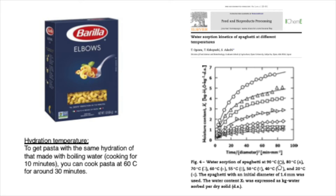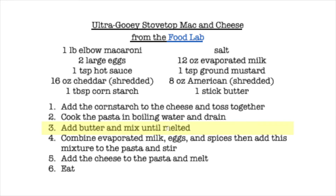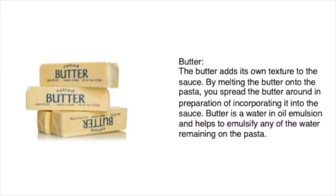Depending on what temperature you're cooking at, it takes a little longer, but we can search out food-based scientific studies to look at what's going on as we cook our pasta. The next step is adding our butter and mixing until melted. The butter adds its own texture to the sauce, and melting it onto the pasta helps the sauce absorb well. Butter is itself a water-and-oil emulsion, and it helps to emulsify some of the extra water remaining on the pasta.